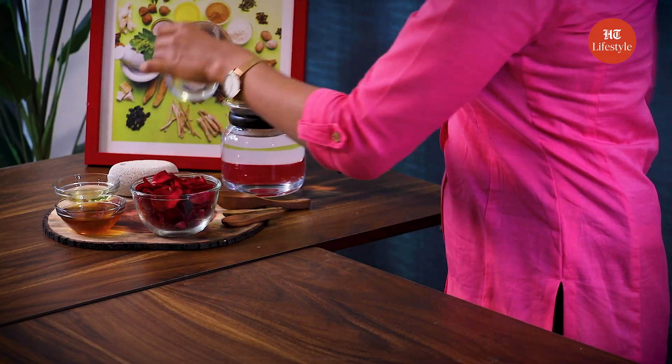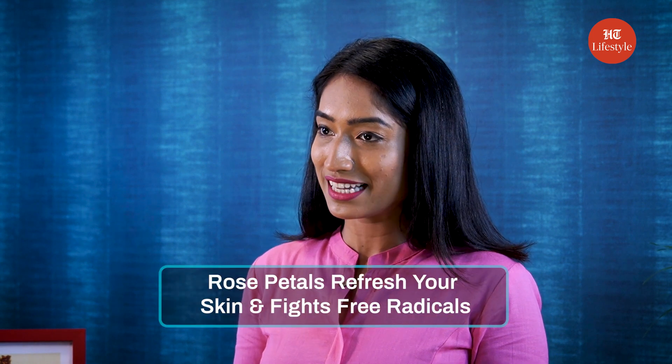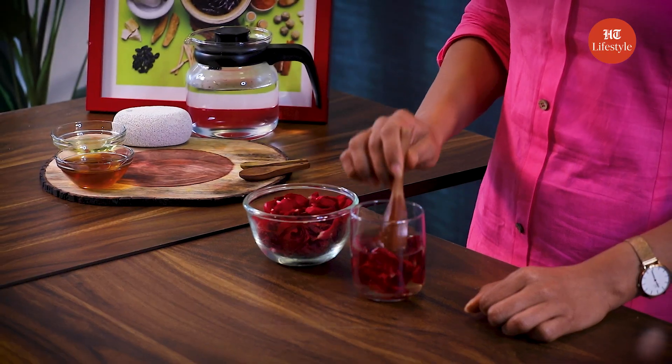Now let's get to the first remedy. Take a glass of lukewarm water and add some rose petals in it. Mix it well. Rose petals refresh your skin and fight free radicals. As you can see, the rose petals have been infused into the water and you can also see the colour change — so rose water is now ready.